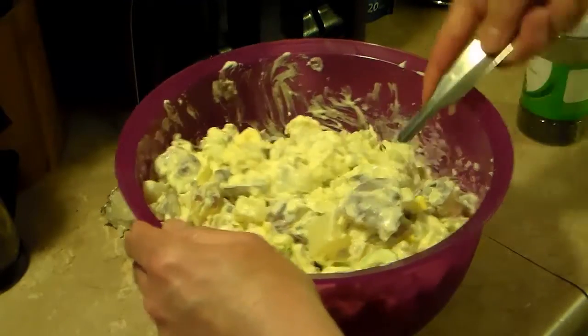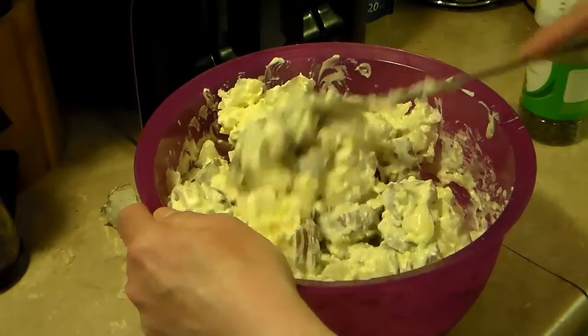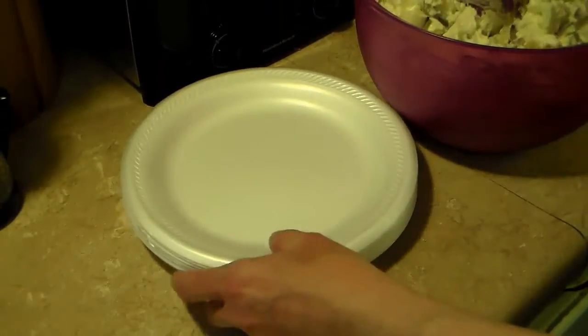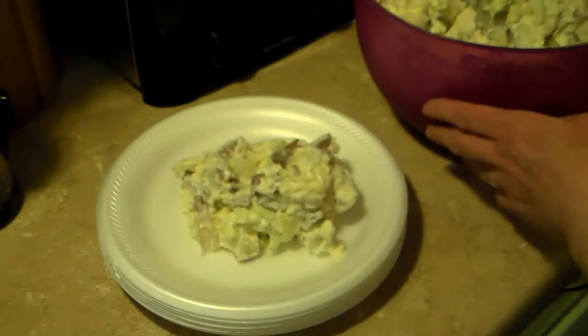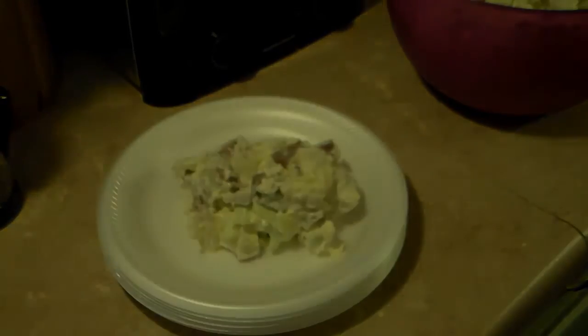I'm going to put some on a plate so you can get a good look at it, and then I'm going to put it back in the bowl and return it to the fridge for a couple hours before we eat it. All right, there you have it — red skin potato salad. Give this a try, I think you'll like it. And until next time, I'll see you.